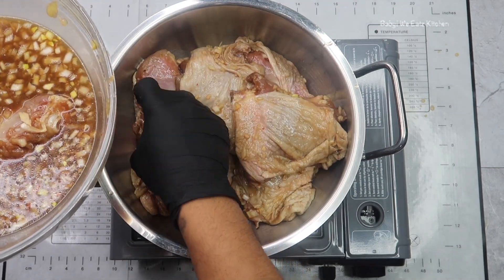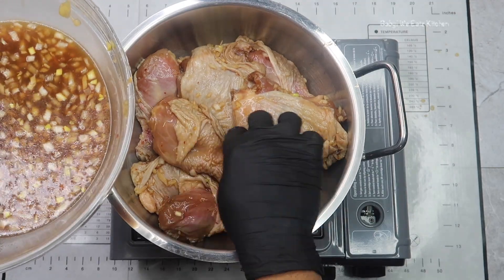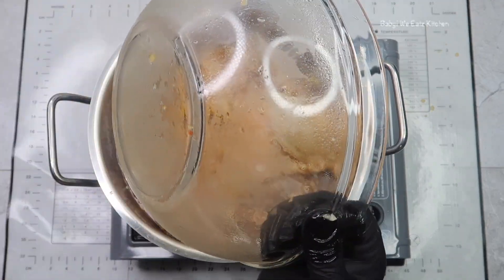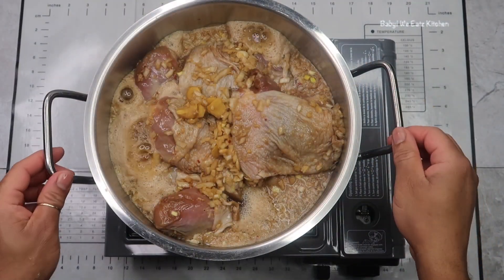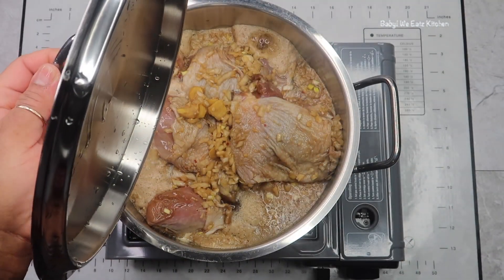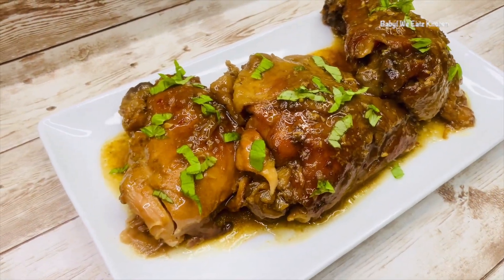Once the chicken is done, you want to add a little bit of cornstarch and water to thicken up your sauce. And that's what makes it really yummy — the sauce. The chicken was delicious. It's a spicy, sweet, and salty, sticky chicken. So if you like something like that, you will enjoy this recipe. This is a quick, easy chicken recipe.